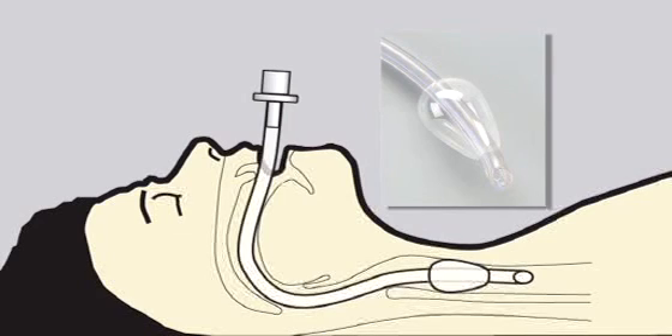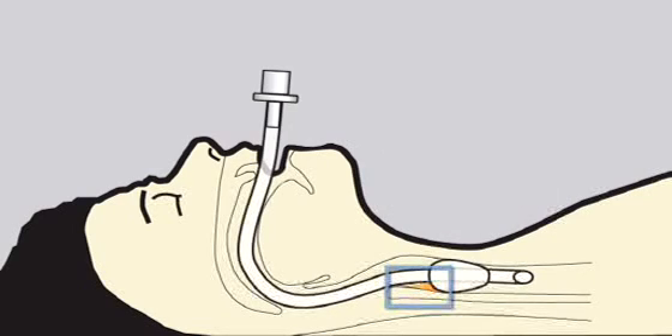Its polyurethane design helps to reduce silent aspiration through the cuff. Longitudinal channels are minimized due to the shape and ultra-thin cuff material. Here we can see subglottic secretions pooling above the inflated cuff. The subglottic space is estimated to hold 5mm of secretions and can be aspirated using the EVAC system.